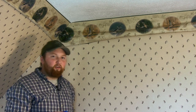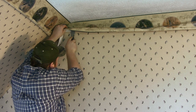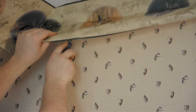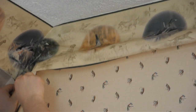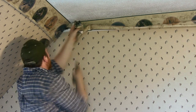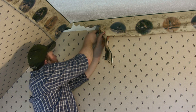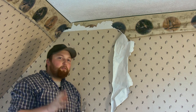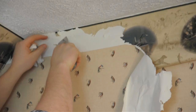After you get it good and saturated, you're going to take your scraping tool and slowly pick up on the area and begin to scrape. Scrape it off until it's completely gone. Depending on how they put it on or what method they used, it might take a little bit longer for some adhesives to come off.